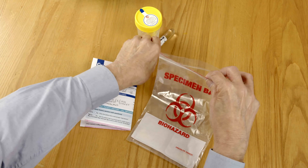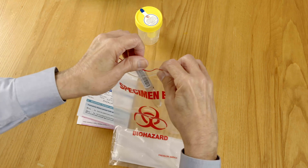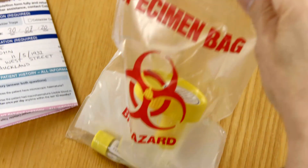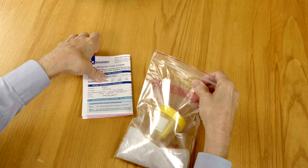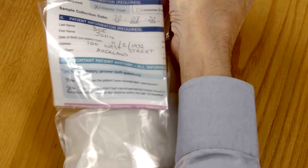Place the CX Bladder tube into the plastic specimen bag with the absorbent pad. Then place the empty CX Bladder collection cup into the bag with the CX Bladder tube and seal the bag. Insert the completed test requisition form into the document pouch on the side of the specimen bag and place the bag into the empty CX Bladder box.